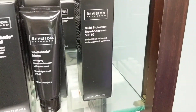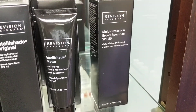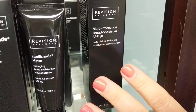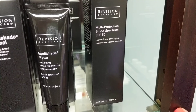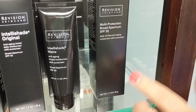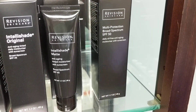And this one here is the same — it's also IntelliShade, and the new box has IntelliShade written on it, but it doesn't have the tint. It was called Multi-Protection; they've changed the name to IntelliShade Clear. It's the same formula as these — the biggest difference is this does not have a tint. Some people like the tint, some don't — it's just your preference.